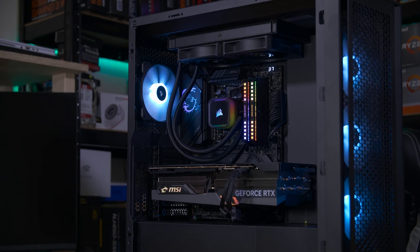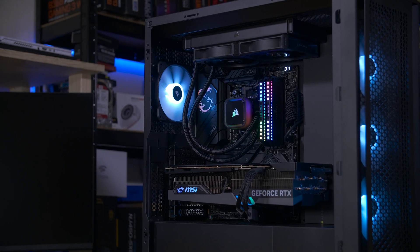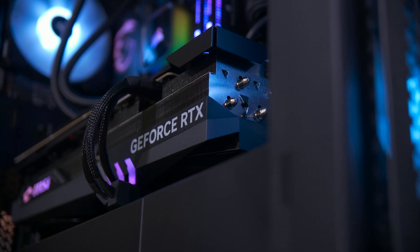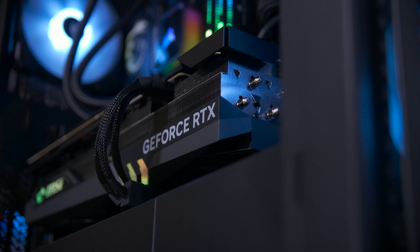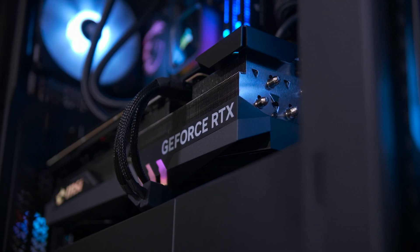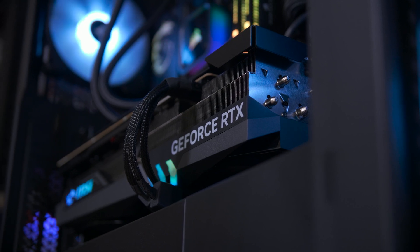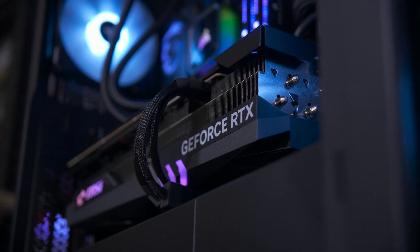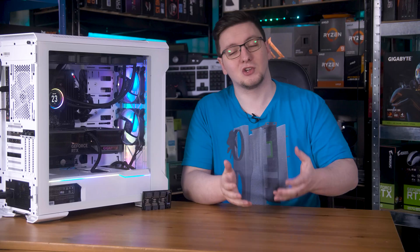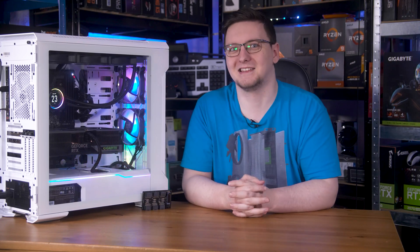In recent years, we've also discovered a new problem: when a graphics card fully switches on to start rendering a game, it often draws an incredibly high amount of current, known as a current spike, which — if your power supply isn't suitably oversized — can trip the overcurrent protections and just shut off your computer in an instant.